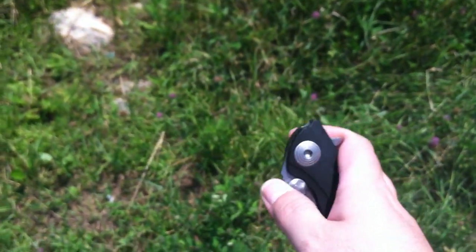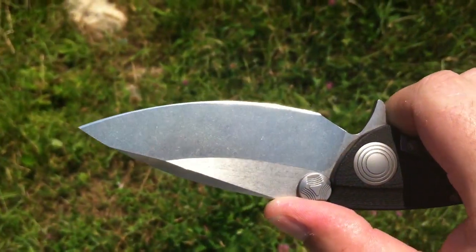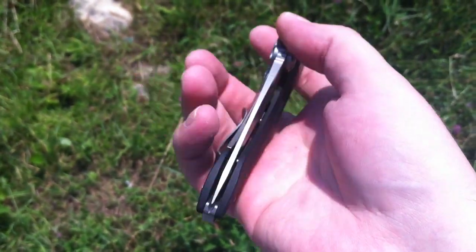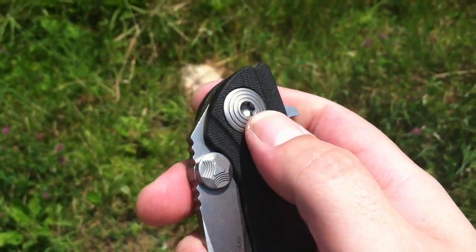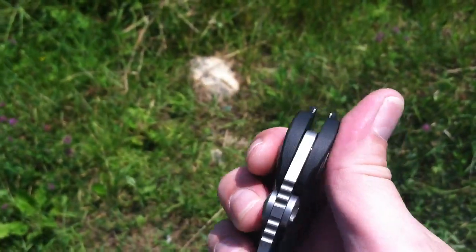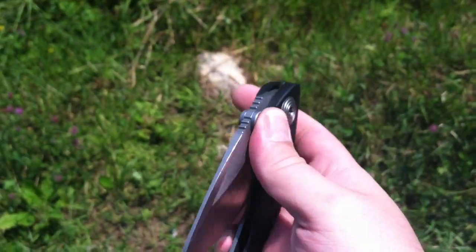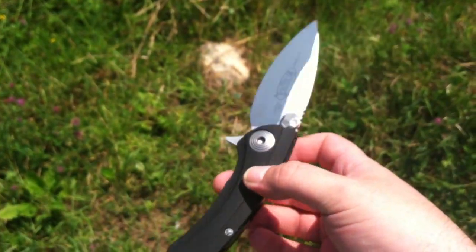Or you can open it slow with the thumb stud. It's definitely a really nice knife. It's off-center — I'm hoping to fix that once I get the tools. I might even be able to just adjust the pivot screw and fix that. No blade play, no wobble, really solid. Overall, a nice knife.